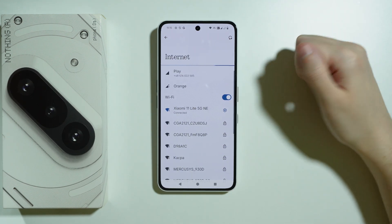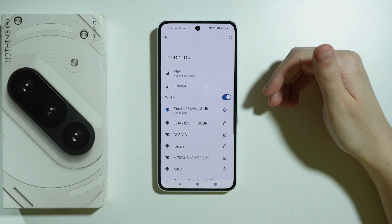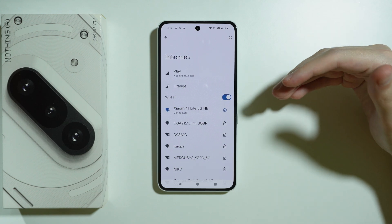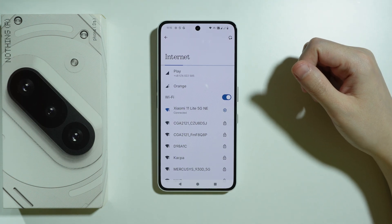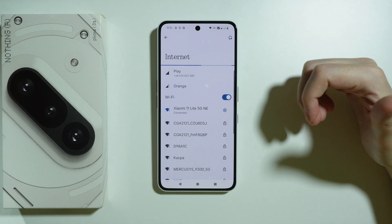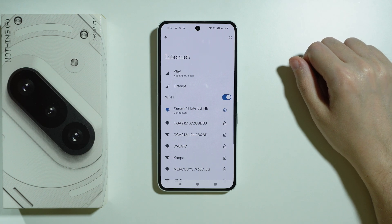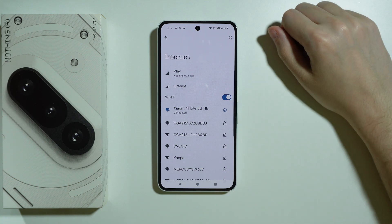Also, make sure that the Wi-Fi issue is on this phone only, because if the issue also appears on other devices, it most likely means the problem is with your router or anything else you use to get internet access, or with your service provider. So you may also want to contact your internet provider to ask if everything is okay and if there are any outages.